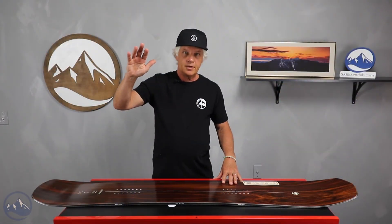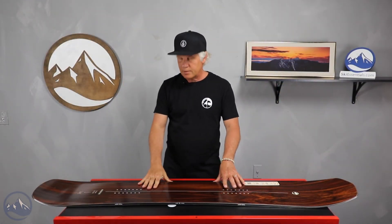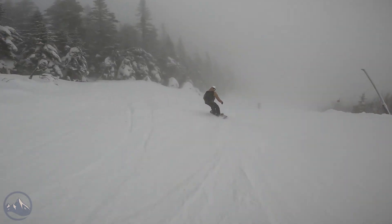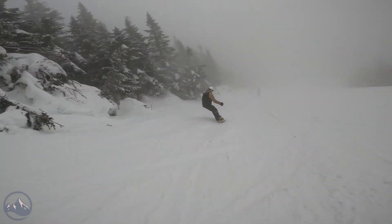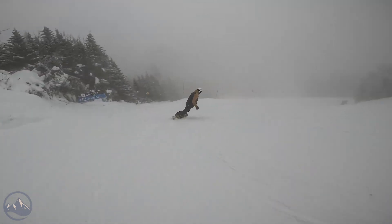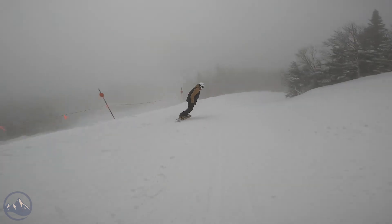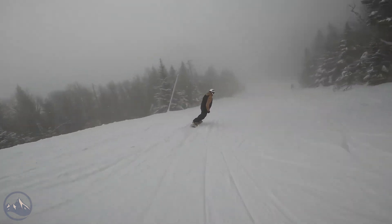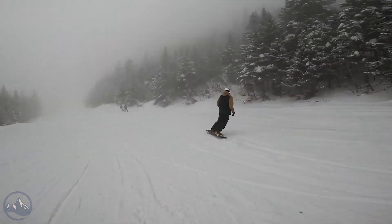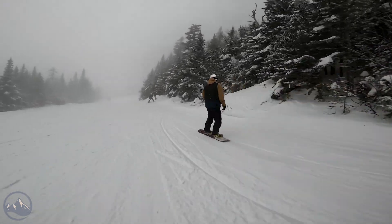Hello snowboarders, JG here at SkiEssentials.com in Stowe, Vermont. I'm here to go over the Arbor A-frame. This board was part of our 2023 board test that we did this past March, where we had a number of riders testing the boards and giving them ratings and reviews, so you can figure out what board fits you, your riding style, and where you ride.